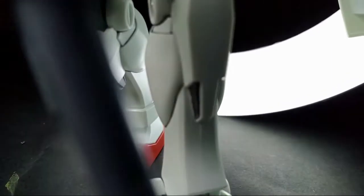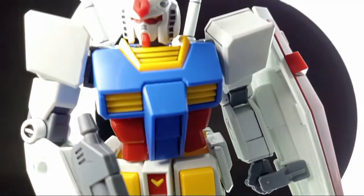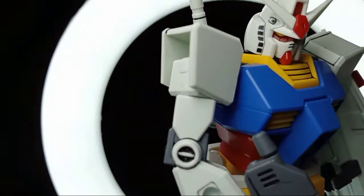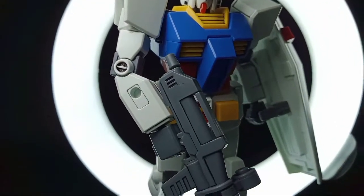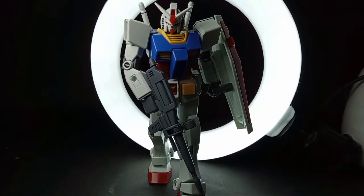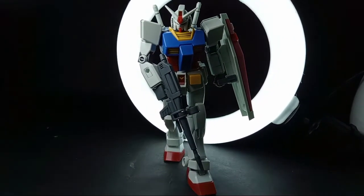Hello! Good morning, good noon, good afternoon, and good evening everyone! Welcome back to my channel, welcome back to GunBloBear Show! And today we'll have a full review of the famous entry-grade RX-78-2 Gundam from the very first Gundam series, Kirio Senshii Gundam! Let's go!